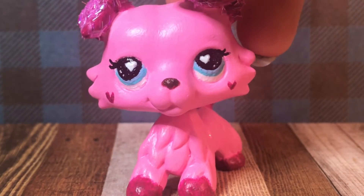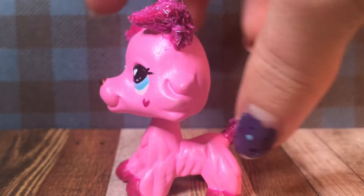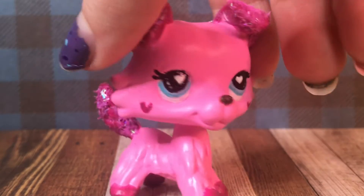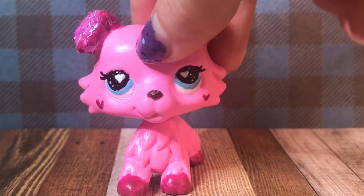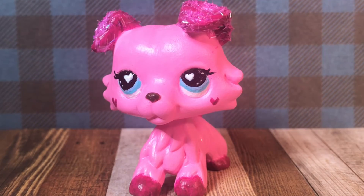And here is the last one, which I literally made this morning. It is this Valentine's Day themed collie dog, and it has glitter on its ears and tail. I actually haven't decided which accessories are going to go with her yet since I literally just made her this morning, but there will probably be a few necklaces and bows like the other ones.